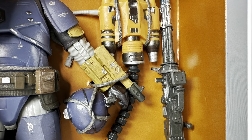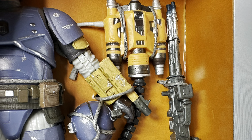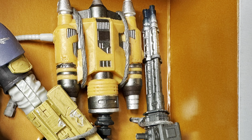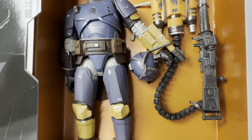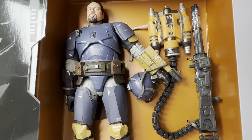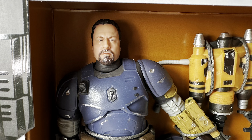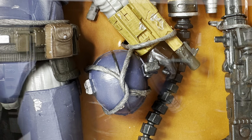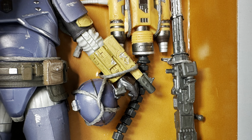The action figure comes with a removable helmet, the backpack, and blaster rifle. I really like the weathering on that heavy blast rifle — that looks really cool. There's weathering touches elsewhere on the action figure itself. Everything is attached very tightly to the package using those thicker ties, which is nice compared to rubber band type ties that might degrade over time — this should last.